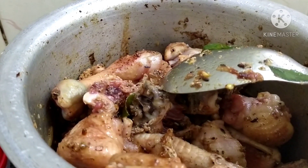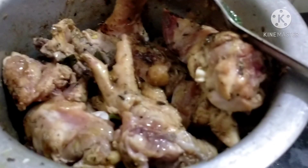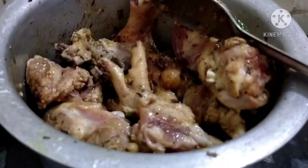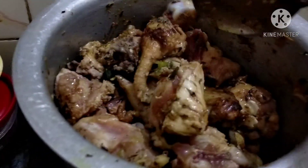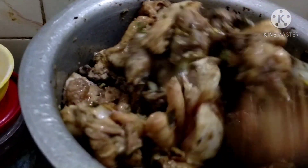We are making a chicken dish with chicken. It is made of a lot of flavor. It is not a drop of water.